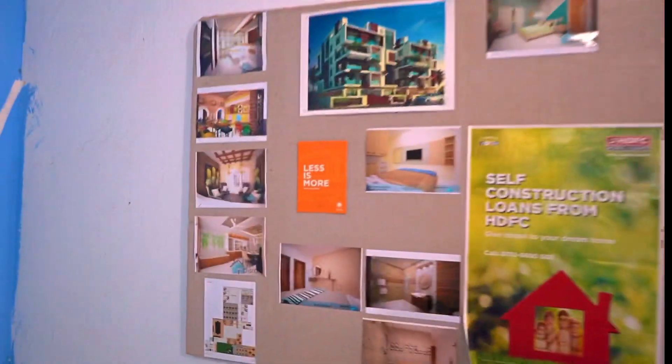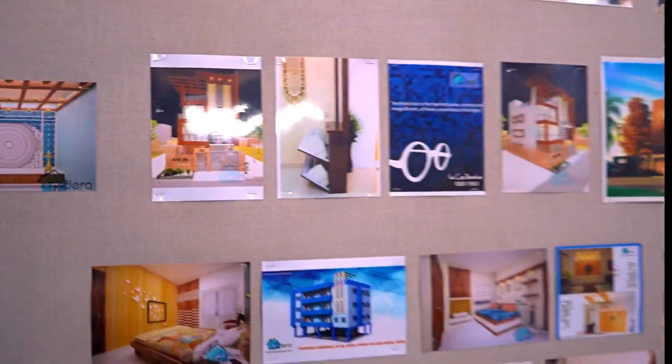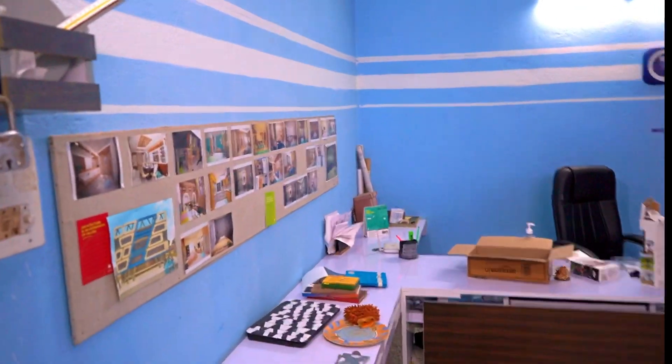Look at this — this is the office. The photos are placed here. He has designed it himself. This guy is very talented. I will put a link below with his contact number and details. You can contact him for any kind of interior or architecture work — whatever you want to do, it's a very good talent. You can see it later. Thank you.